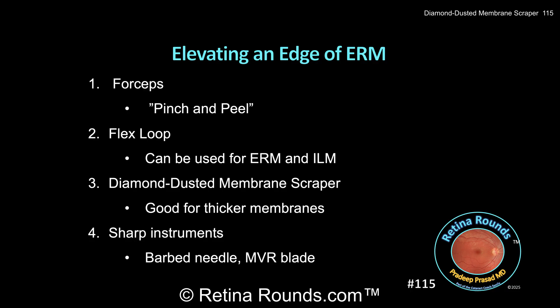By rubbing the edge of a needle against a flat surface, a small barb is created, and that can be used to perform a very precise sharp incision and dissection. Alternatively, for broader and thicker membranes, a barbed or bent MVR blade can also be used.